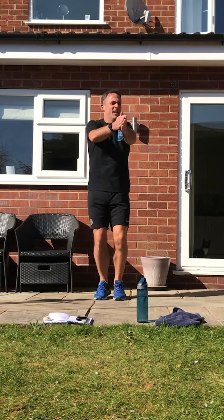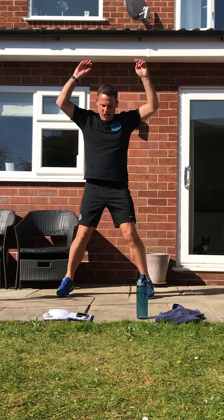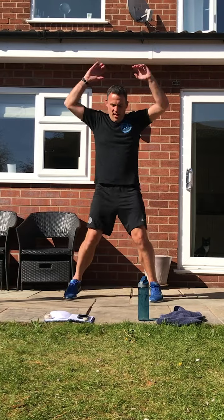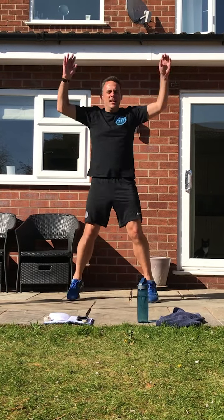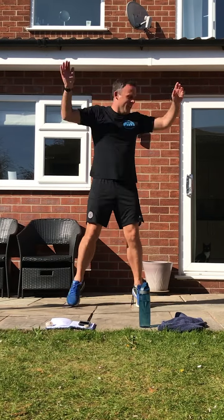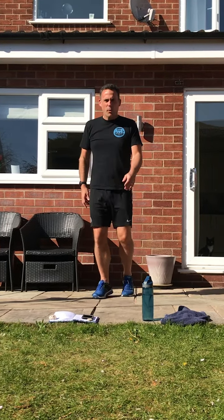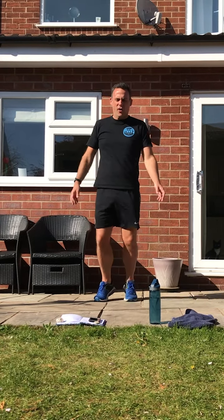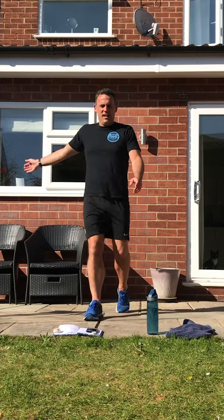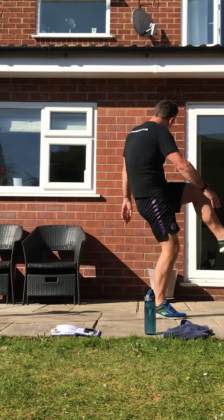We're going to change in a second to normal jumping jacks. Just try and keep with a bit of the music. Back to the movement from last week — a football kick. Step forward, kick with the right foot, then with the left. Right and left.